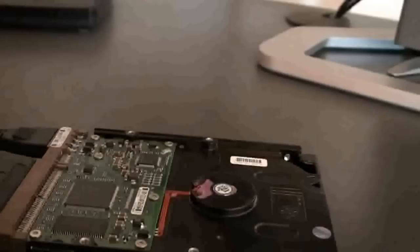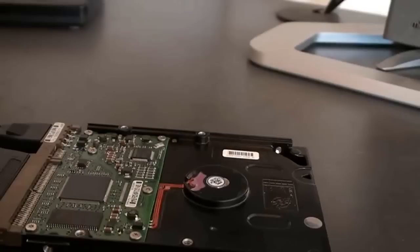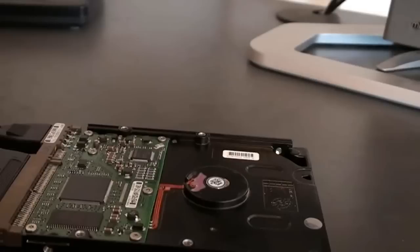The important thing, as I mentioned before, is that you want the data — this is data recovery. We only replaced the board simply to recover the data. This board wasn't a 100% match, but it was close enough to work and make it readable, so we can retrieve the data that's on the drive. That's our main goal. And that's how you recover data on a fried or smoking hard drive.